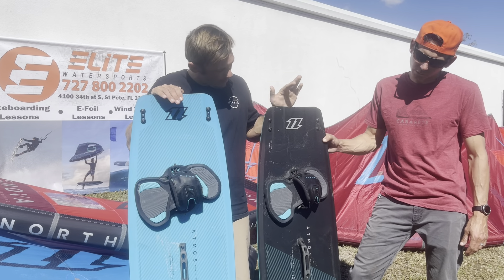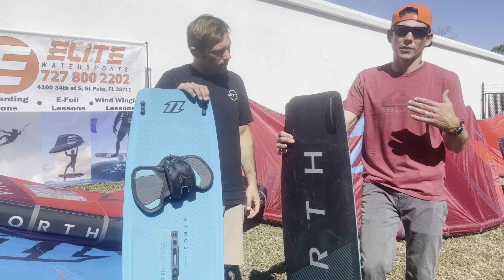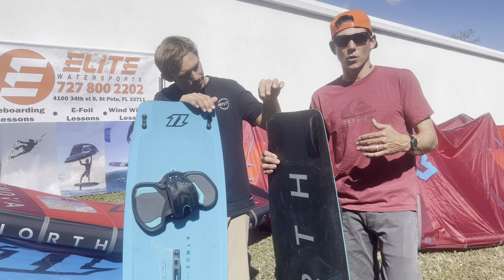Definitely a little more forgiveness on the Hybrid and it really eats the chop super nice. When you're in excellent flat water spots, or even choppy that's a little bit cleaner and you can really dig into that flat water, the Carbon is the way that I would go.